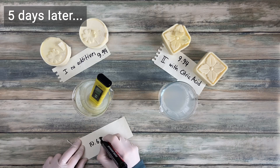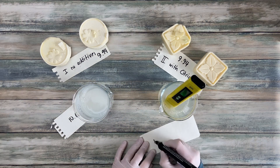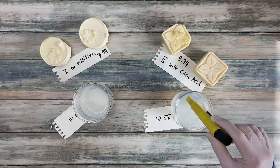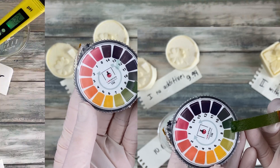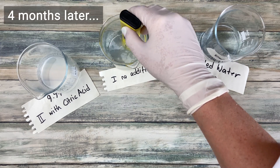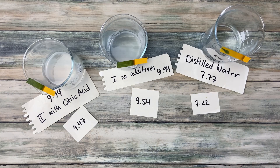Five days later I did another measurement with the soap bars. I got 10.63 for the one without additives and 10.55 for the one with citric acid — slightly higher than the week before, but still in a normal range for soap. And I did a third measurement after a curing time of 4 months. This time I got 9.54 for the one without additives and 9.47 for the one with citric acid.